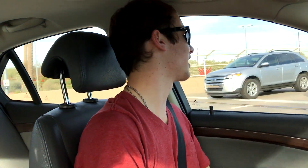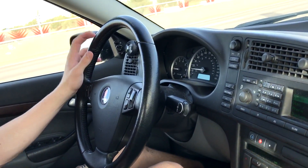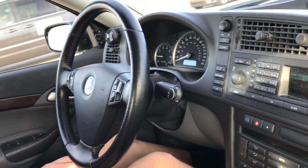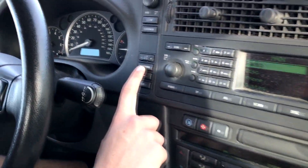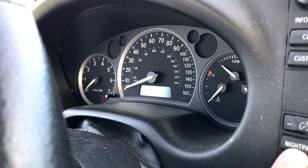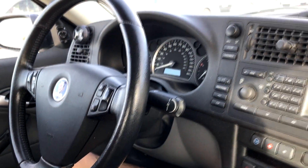My favorite feature would probably be the turbo noise. I just love the sound of turbos. I think it sounds really good when you get it at the right RPMs and on full boost — it hisses extremely loudly. Right now you can't really tell because it's during the day, but there's this button called Night Panel. If you go over to the gauges and hit that, it turns off all the gauges and all the lights over here except for the speedometer up to 90 miles an hour. At night when you're driving, it prevents all that light from coming back to you.